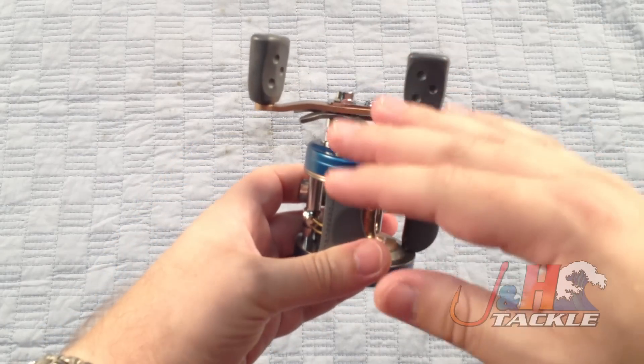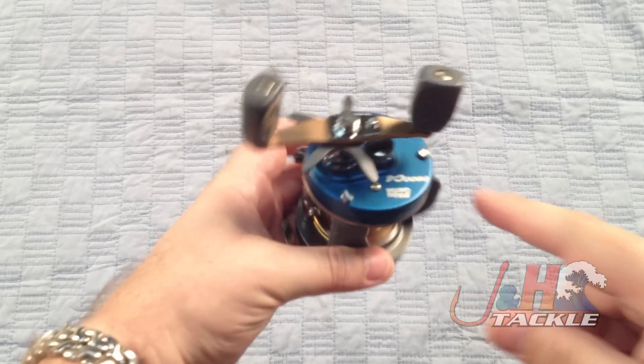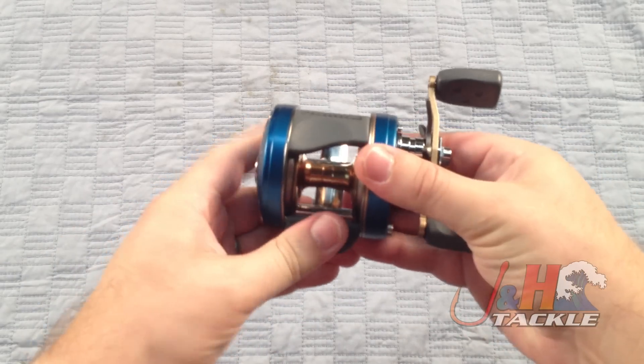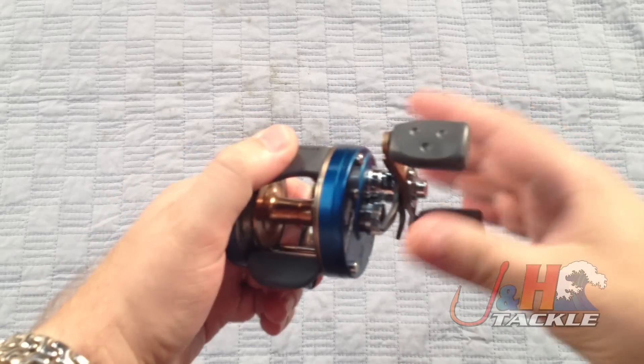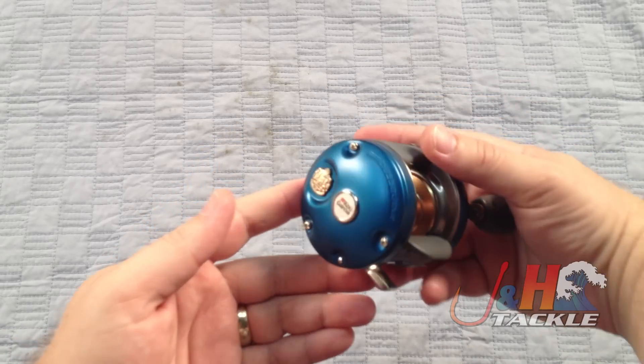They've taken the handle and bent it, brought it closer to the reel to make it more ergonomic. Same thing with the star drag, which you can see right there — you can see how it's bent. It's got a nice, comfortable push-button knob. Just push it down to engage it, and turn the handle to take it out of free spool.